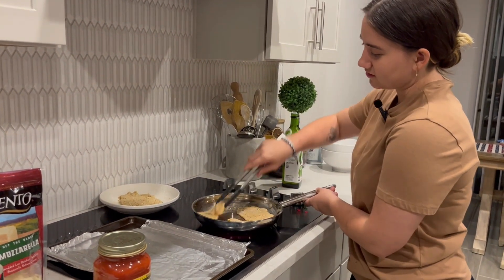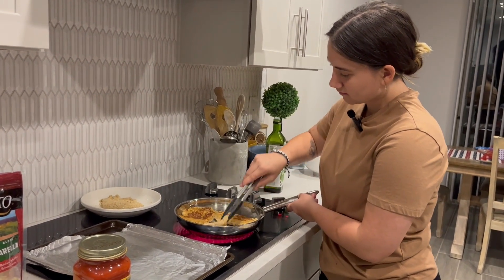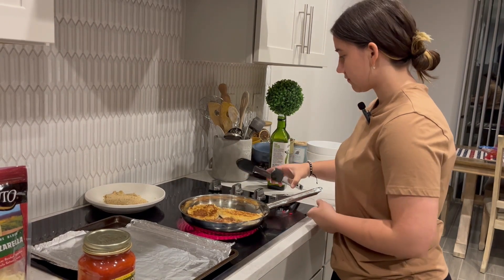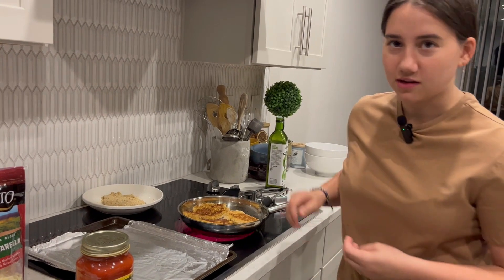Why does the oven sound like it's gonna break? Also, your goal is not to cook it here — it's gonna cook in the oven. Your goal is just to make it crispy.